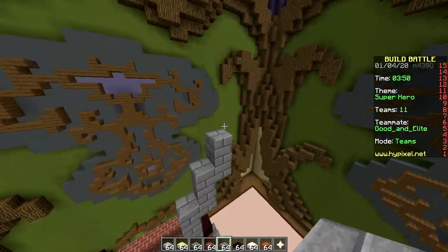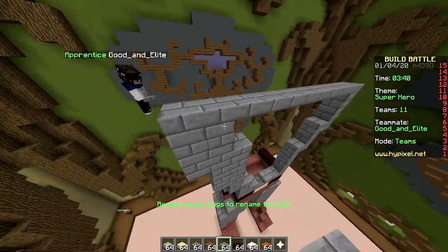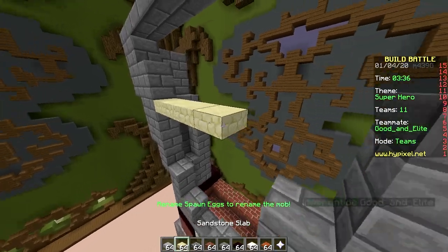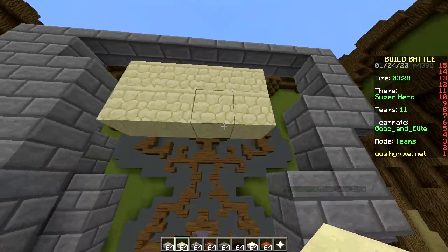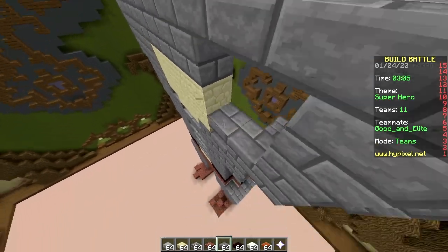Nice belt. Looks good. Time for the v-taper. These slabs, because of the extra edges and stuff, make it look more chiseled — a strong, chiseled body. You can even make a six pack with this, which is not possible normally. Making the cape is gonna be tough; there's gonna be a ton of holes in it probably.